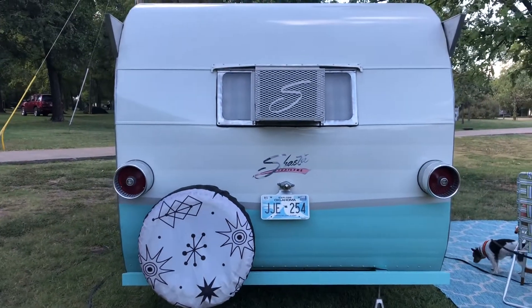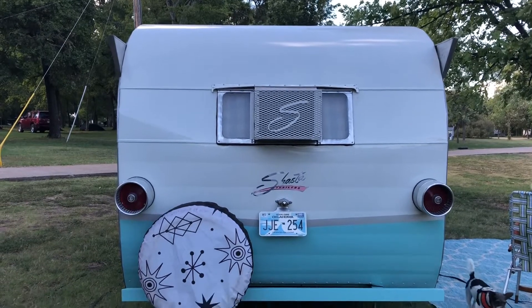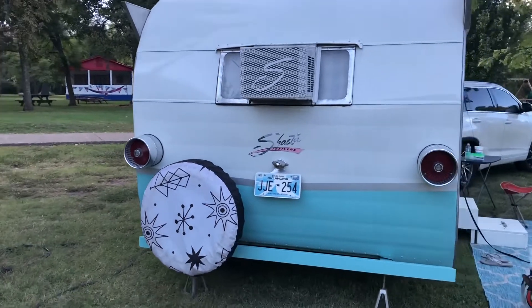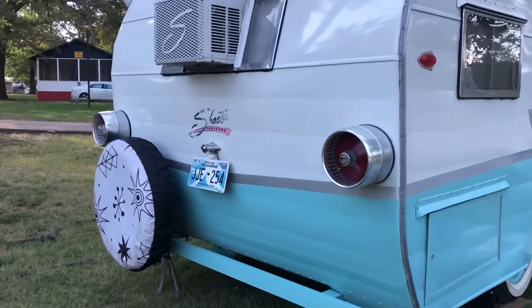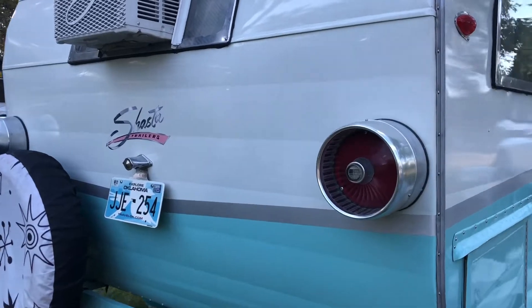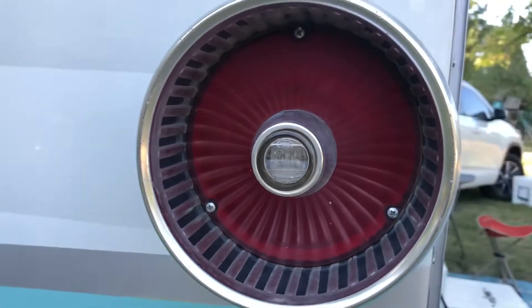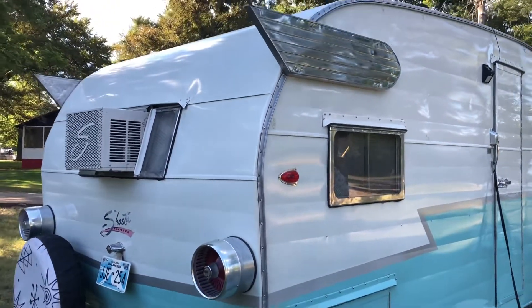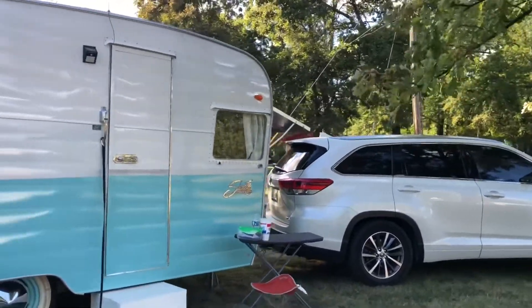Got AC, got a nice little Shasta 'S' on it — nice detail. But I just love these tail lights. Now think about going down the road — those are just beautiful. Look at the middle; it's kind of white in the middle. And of course the teardrop side markers on there.